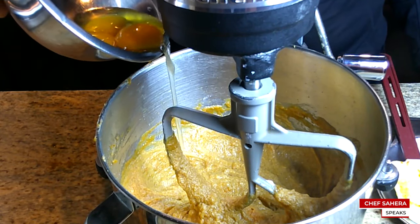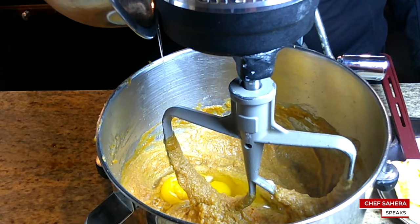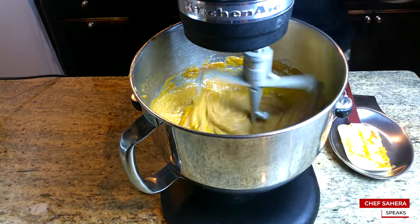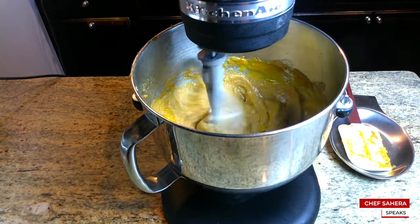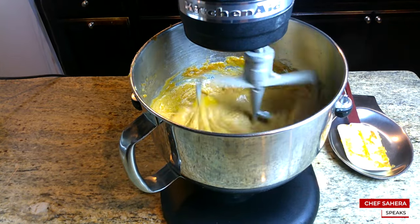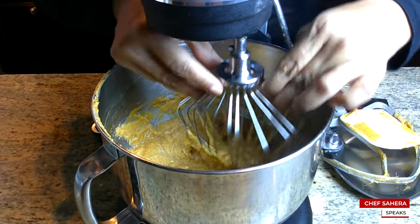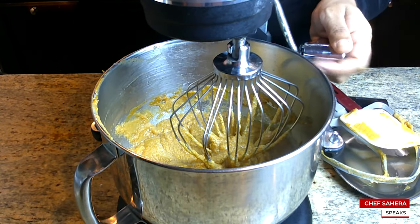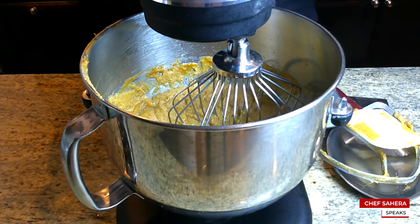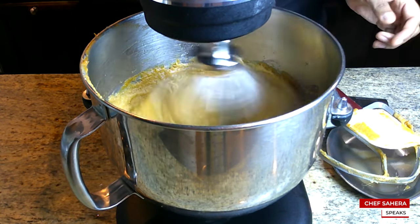I make sure I like the way my mixture tastes, and then I add my eggs. I always add my eggs last. I add one egg plus two egg yolks. The egg yolks will help firm your mixture up. I combine my mixture with my paddle attachment, but once I add my eggs, I switch to my whisk attachment. Let that mix for about five minutes — it gives you a nice light and airy mixture.